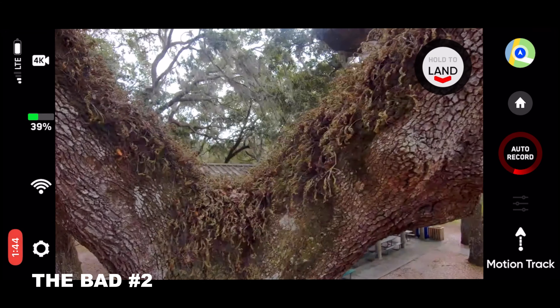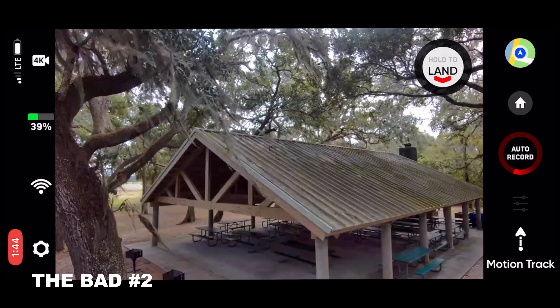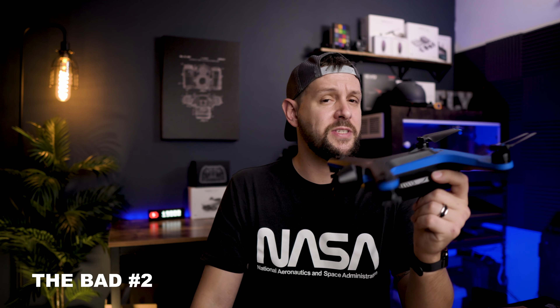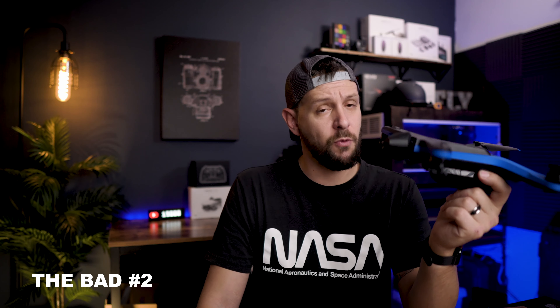With this, if you see that gap, it may decide that it's not safe to fly through it and it won't allow you to do it. So it's making decisions for you. I said in my video that you're flying this maybe about 70% of the time and 30% of the time, the drone's making the decisions for you.